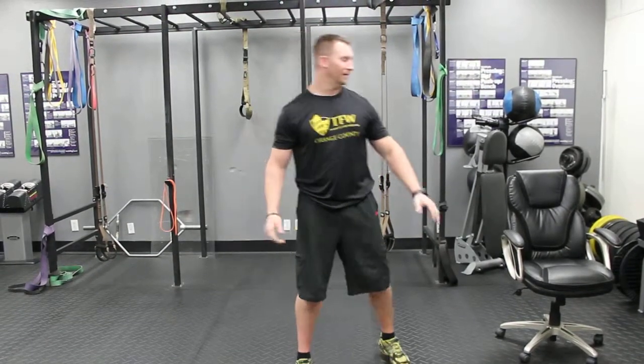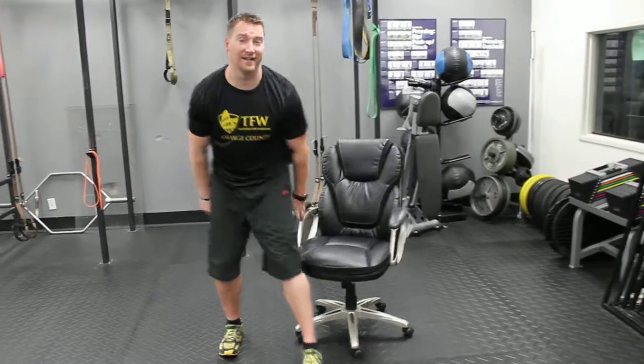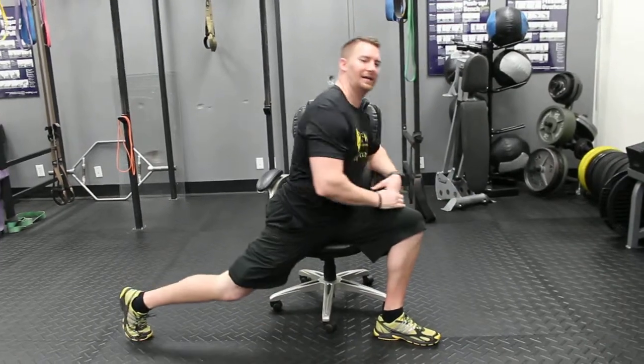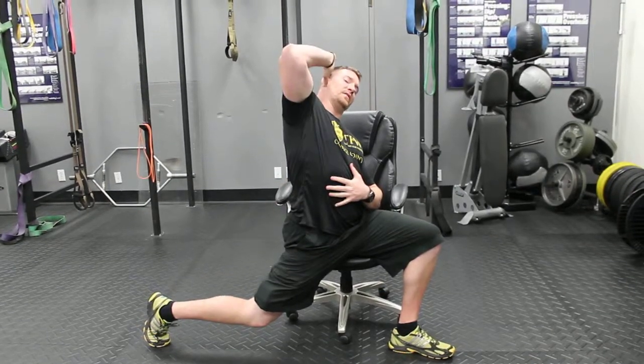If you don't have the ability to stand up at work like a lot of people complain about, grab a handy dandy chair — sit here, turn sideways, push this leg back, and again fire that glute and hold. You can also reach up if you want to intensify it just a little bit.